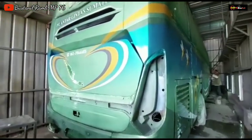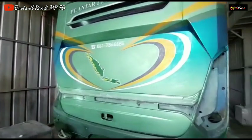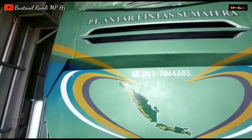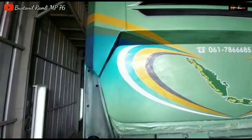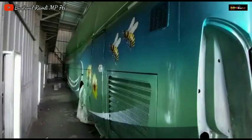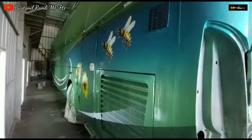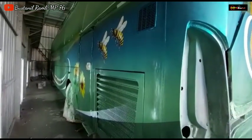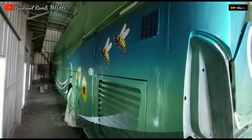Bilamana ada salah ucap, saya pribadi mohon maaf dari seribu maaf karena saya sendiri manusia biasa yang tak luput dari salah dan hilap. Karena kebenaran hanyalah dari Allah Subhanahu wa Ta'ala. Wassalamualaikum warahmatullahi wabarakatuh.